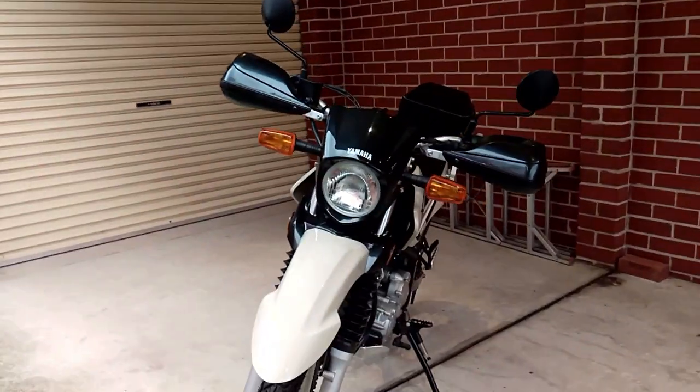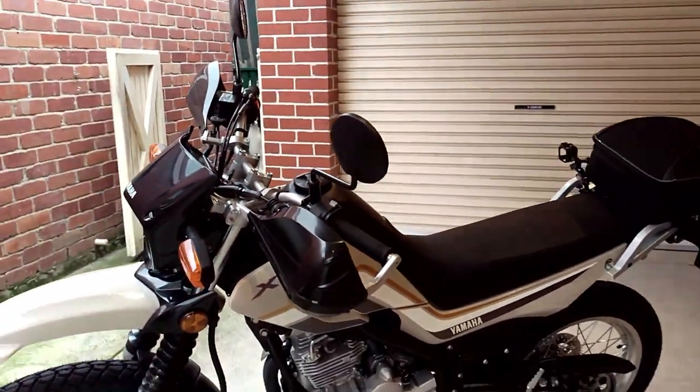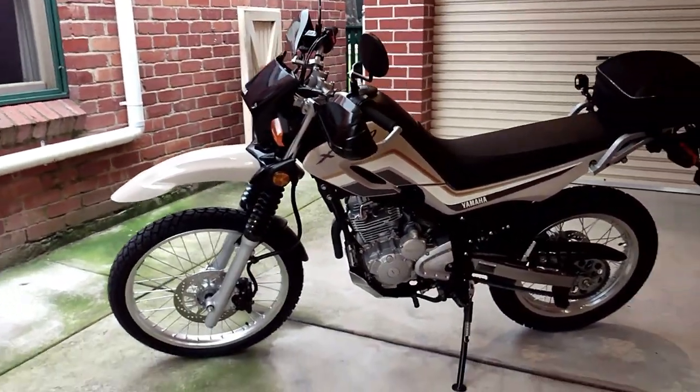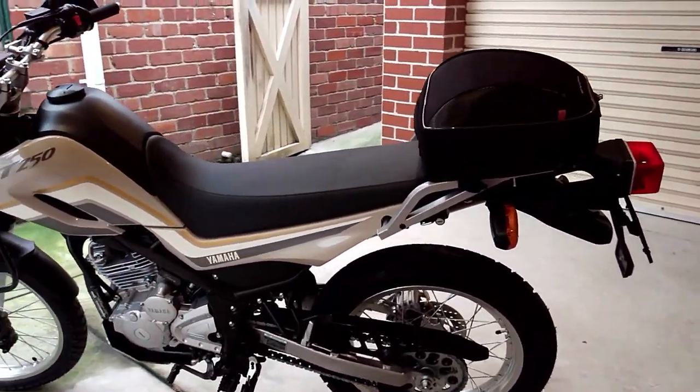The rear brake is okay, but the pedal is so small you sometimes either miss it or slip off it altogether. Having said that, you soon get used to the brakes and the way they operate and they are perfectly fine.